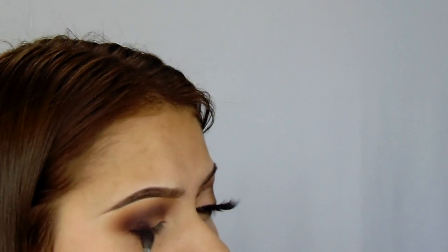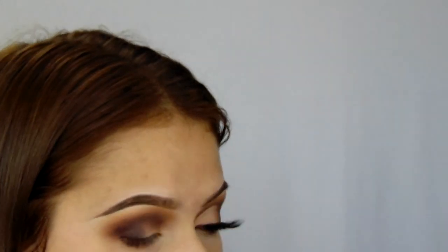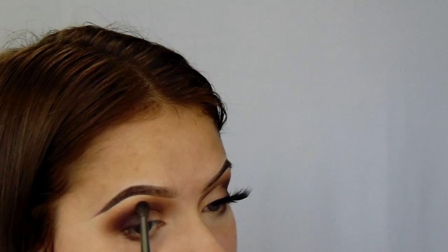I'm taking Soda Pop again and packing it on the outer corner because this is the part where we want it to be the darkest. We don't want any creases or anything like that, so we're just building that up on the outer corner. With this brush, I'm using a really, really light hand — I'm barely even touching my eyeshadow. We just really want a nice blend. Like I said a billion times by now, we just want a nice blend.